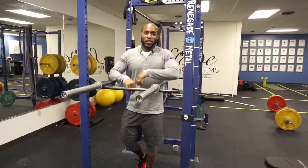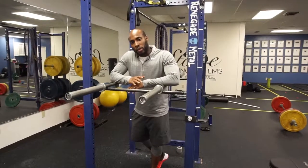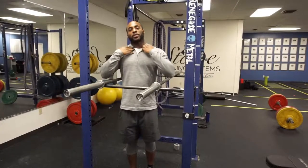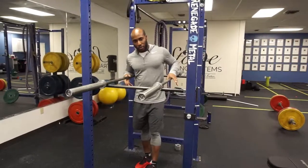This is how to do a dip on a parallel bar. I highly recommend doing it on a parallel bar as opposed to on the side of a bench, because it puts your shoulder in an internally rotated position, which can lead to shoulder impingement — and that's what we don't want. So parallel bars is what I recommend.